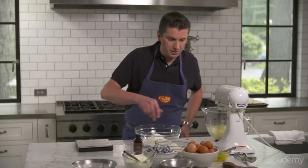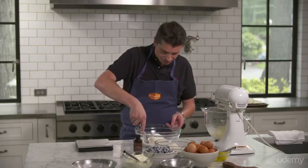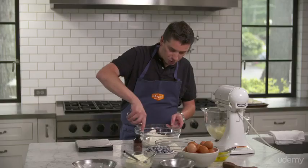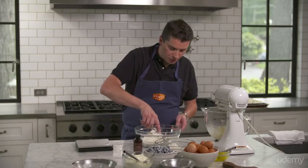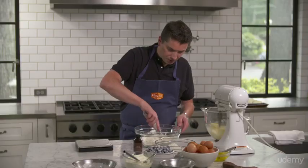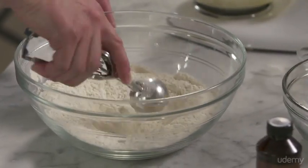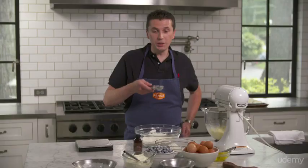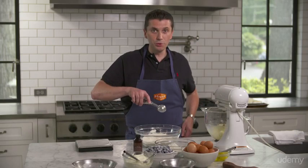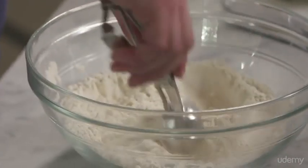Now I'm going to mix everything. What I like to use is an ice cream scooper. I'm also going to use that scooper for scaling the muffin batter into the paper cup so I don't make a mess. And also, if you take a scoop that's nice and full and scoop it into the mold, every muffin will be consistent.